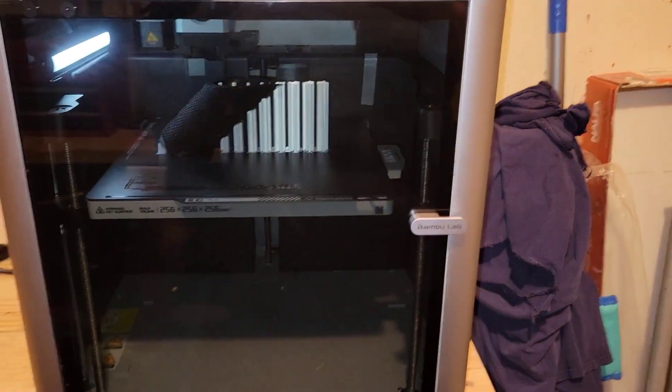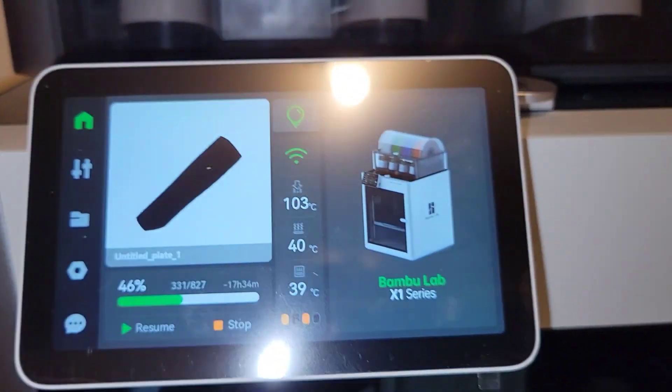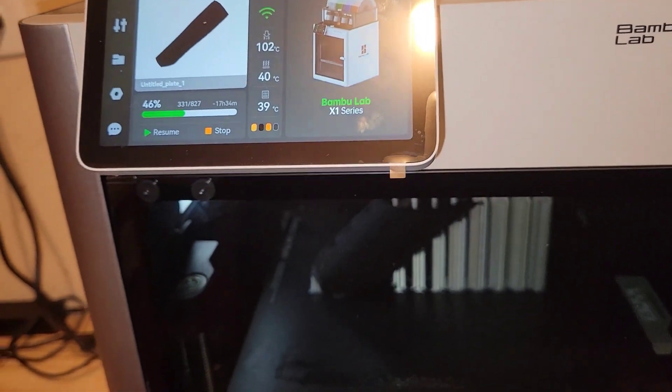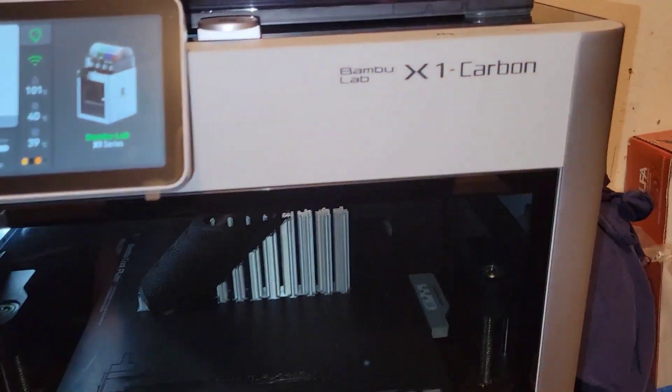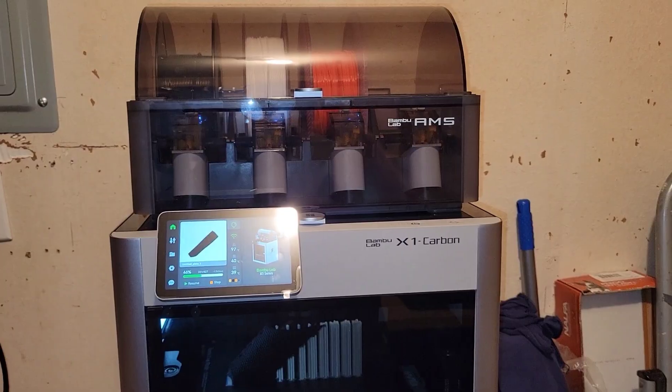What's cool is there's a camera back here, so right off my phone I can watch this print all day. I can send a slice file from my laptop straight to it — never have to plug anything into it. This thing is awesome. Alright, we're gonna move over to my table real quick.